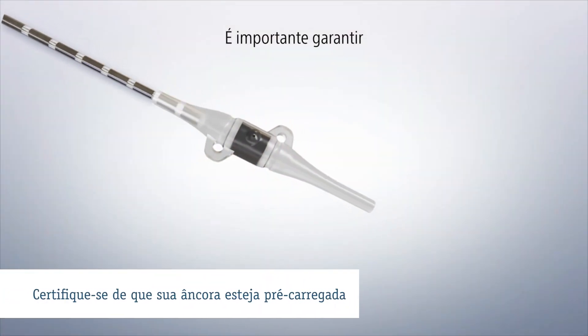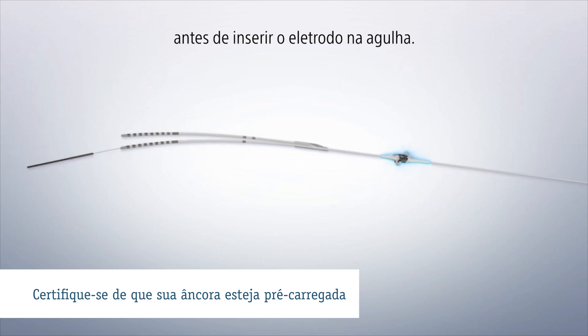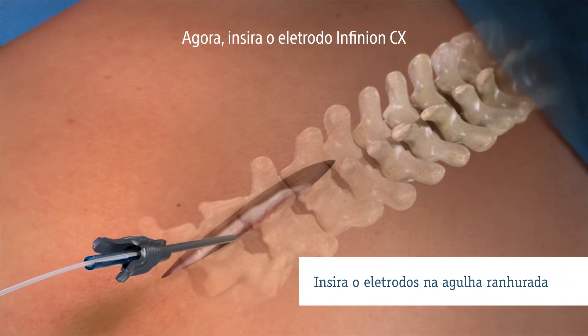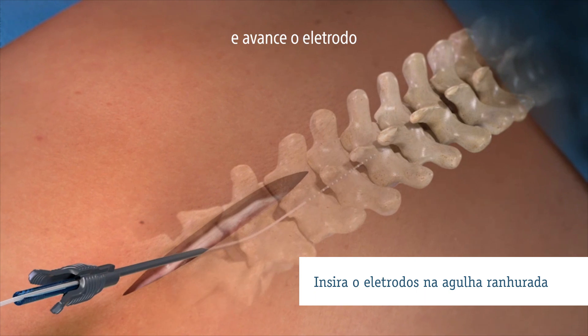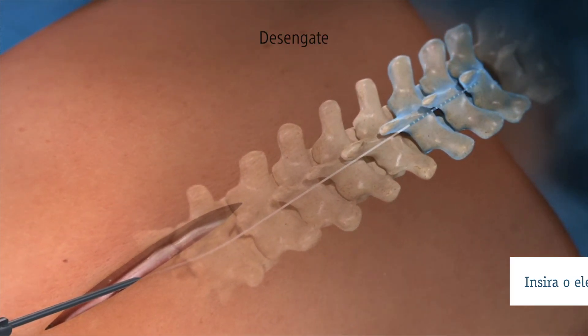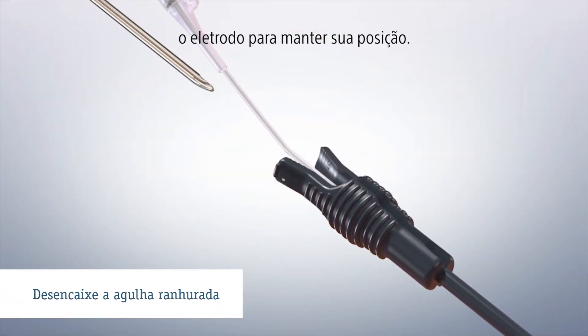It is important that you ensure your anchor is preloaded before inserting the lead into the needle. Now insert the Infineon CX lead into the slotted needle and advance the lead to the desired vertebral levels. Disengage the slotted needle while stabilizing the lead to maintain its position.